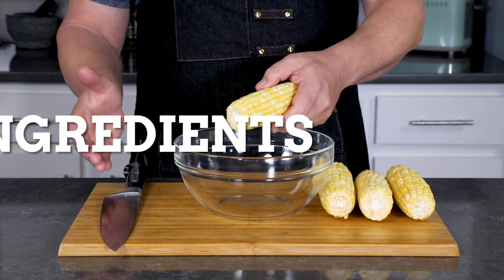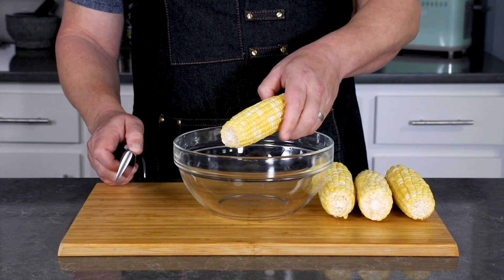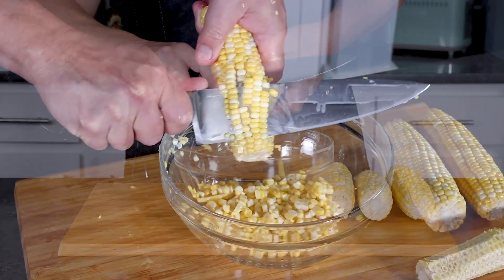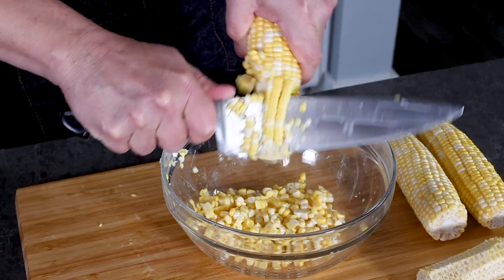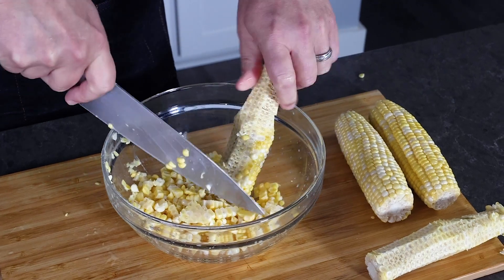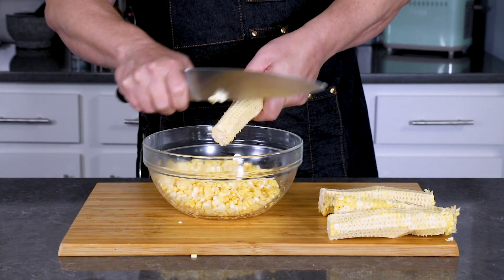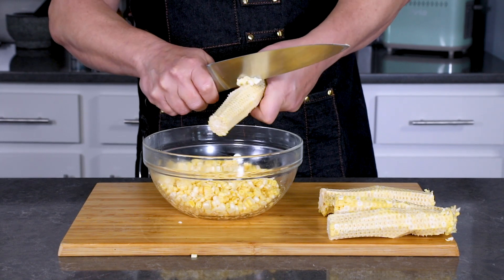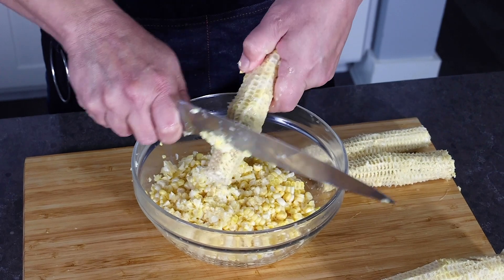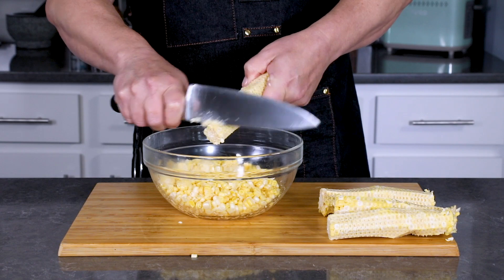The first thing we want to do is get our corn ready. You can use frozen corn or canned corn, but I prefer to use fresh corn. Go ahead and cut the corn off of the cob into a bowl. If you're using fresh corn, here's a great tip: take these cobs and squeeze out as much of that milk as you can. These have a lot of flavor and this milk that squeezes out of the corn adds some silky creaminess to your final Maque Choux.